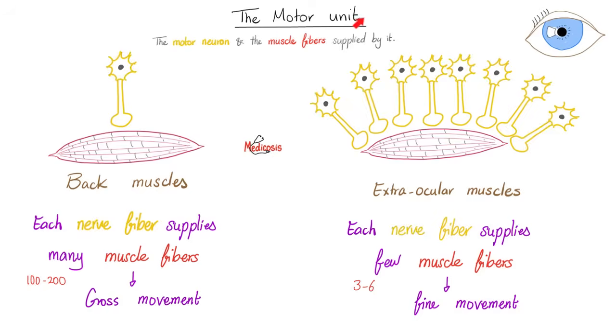Let's review the motor unit quickly. The motor unit is the nerve fiber and all the muscle fibers supplied by that nerve fiber. Since your back muscles make big, crude movements that are not fine, one neuron can supply every 200 muscle fibers. However, in the eye, they need very precise fine movements, so each nerve fiber supplies only about three muscle fibers.